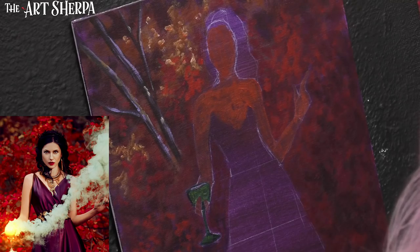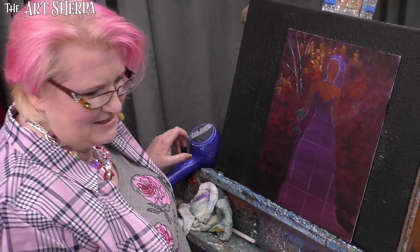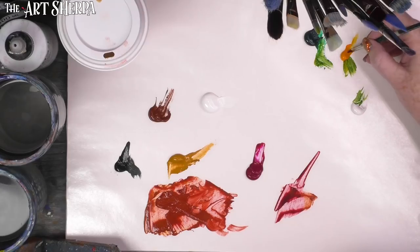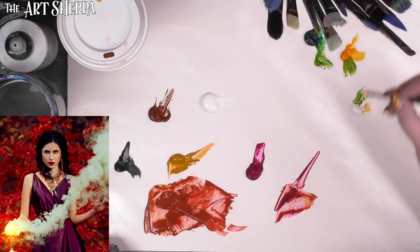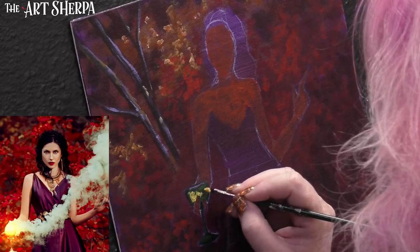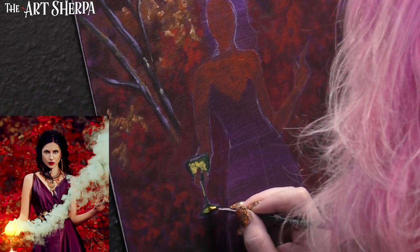I'm going to hit this with a hairdryer real quick because I want this to be a color that everything shows through, and I want to start lifting this. I tripped over the cord earlier, so it may be unplugged. I'm going to get a little bit more of my Indian yellow onto the small brush and bring it in here. We're going to tap some yellow right there around the fingers, down the stem a bit, and again a little bit right here at the base.